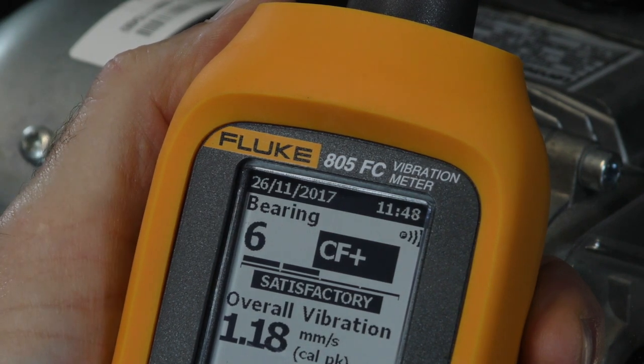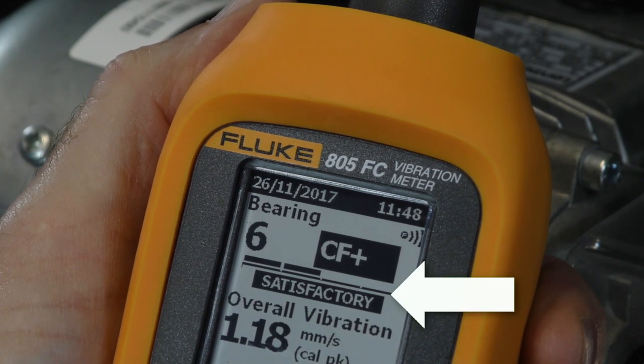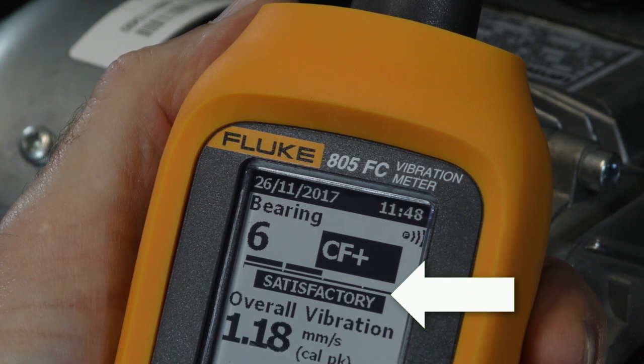This is based on a high frequency measurement in the range of 4 kHz to 20 kHz. The severity level is determined by making use of the so-called Crest Factor Plus method.